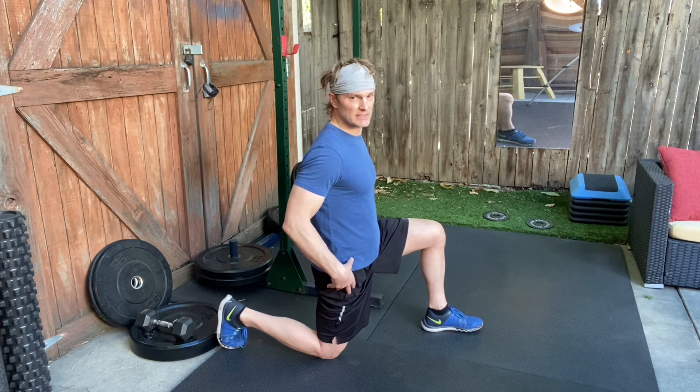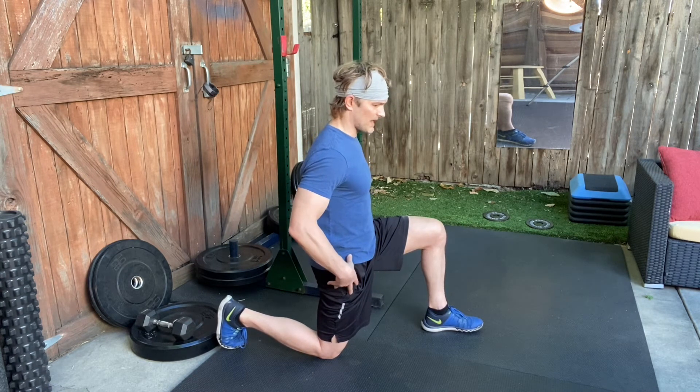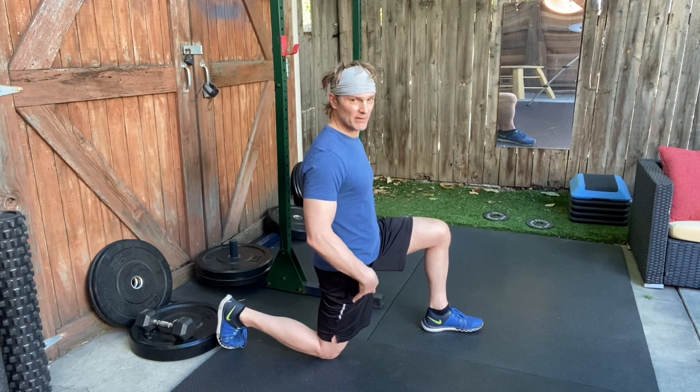From here, posteriorly tilt your pelvis — that means tuck your tailbone under and flatten your lower back. When you do that properly, you'll feel a tug in your upper quad.